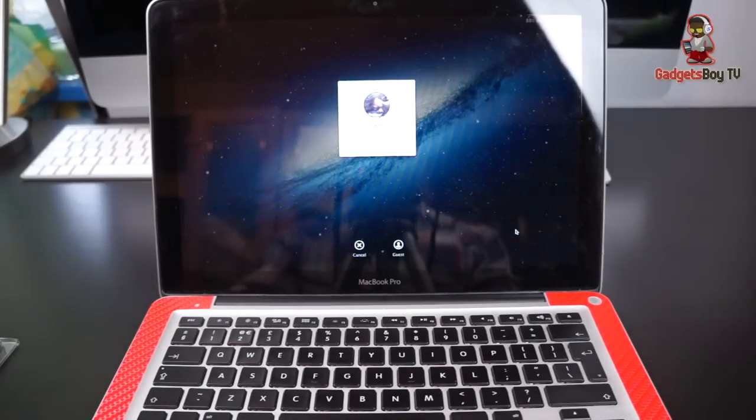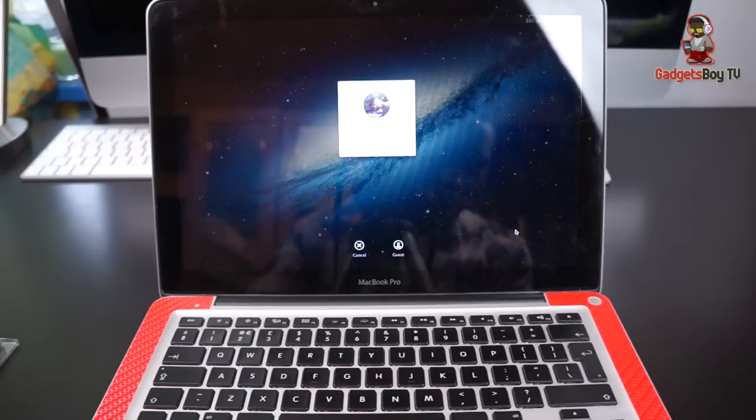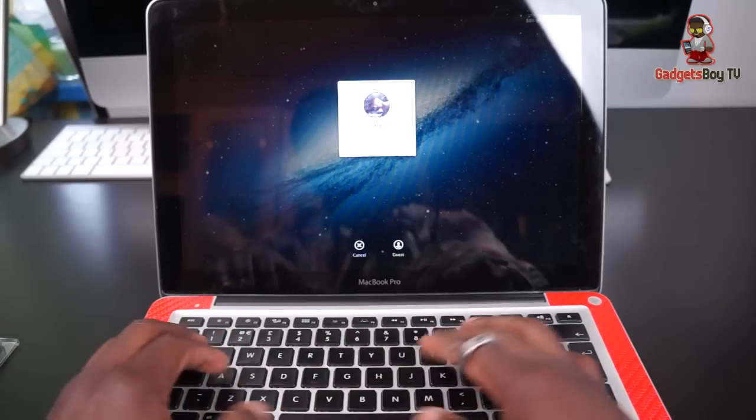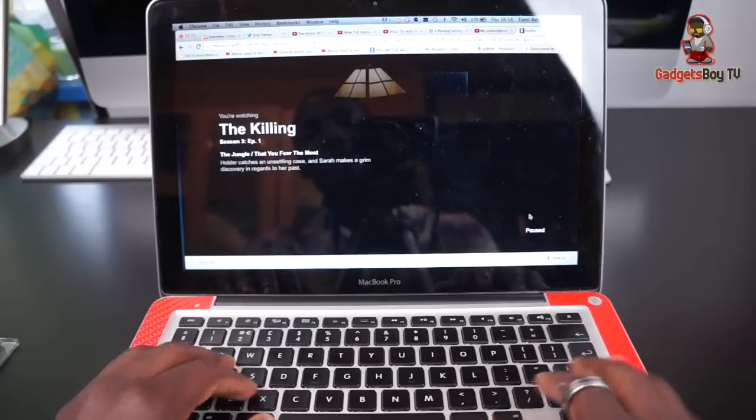How's it going everyone, it's Gadgets Boyz. I've been going through the process of upgrading my MacBook Pro rather than going out to buy a new one. So far I've upgraded the hard drive to a 512GB Samsung SSD — the 840 Pro series — which is working great. I can now load up my laptop very quickly and load up many apps at the same time without having to worry about anything.